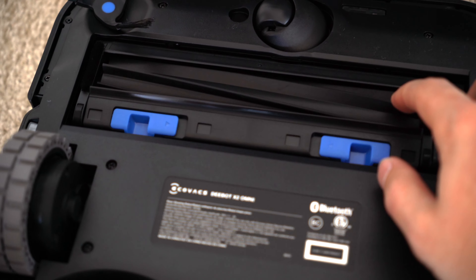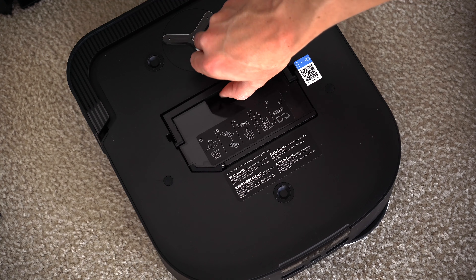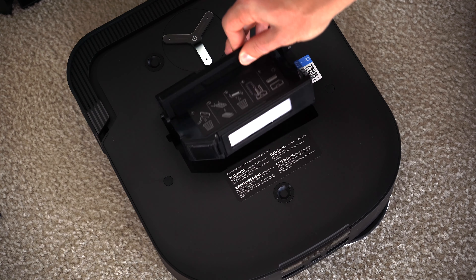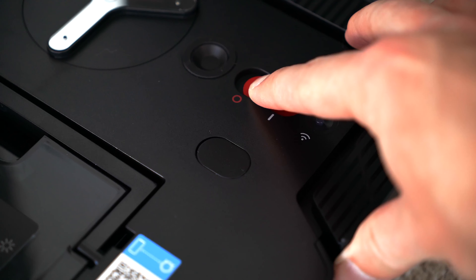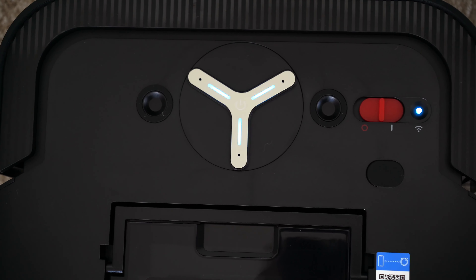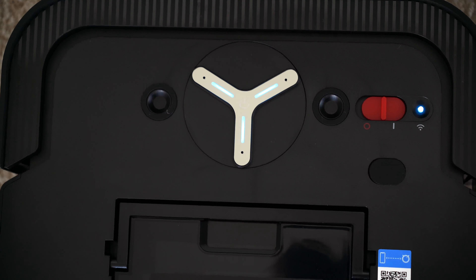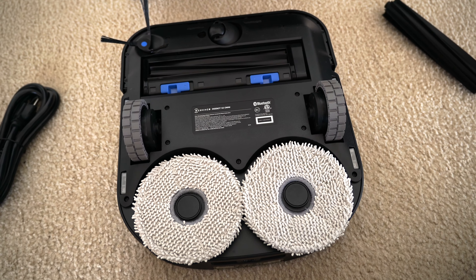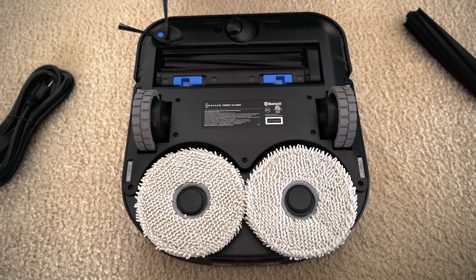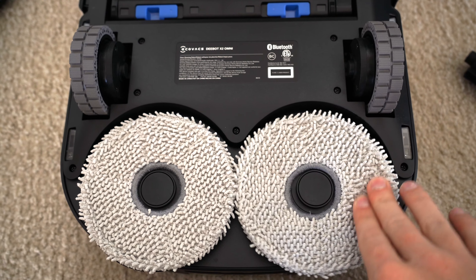Speaking of the D-Bot X2 Omni, here it is, and it definitely looks quite different than all the other robot vacuums I've personally tried. There are a couple of parts and pieces for the vacuum itself you want to address. First, make sure you install the spinning brush — it just clicks into place on the corner there. You also get a second large rotating brush for the underside of the vacuum, though there is one already installed. Remove the bumper guard foam, that's just packing material. And underneath the hood, there's one more dustbin and filter housed within the vacuum.